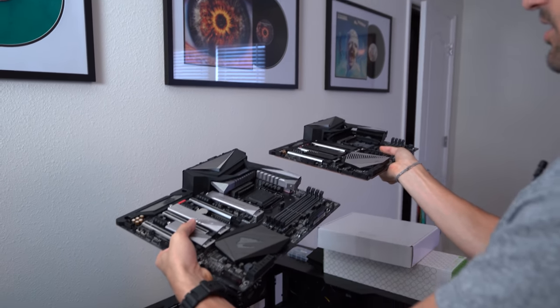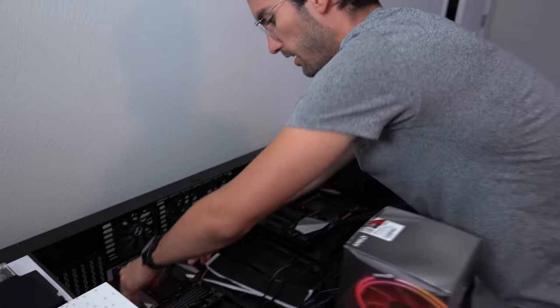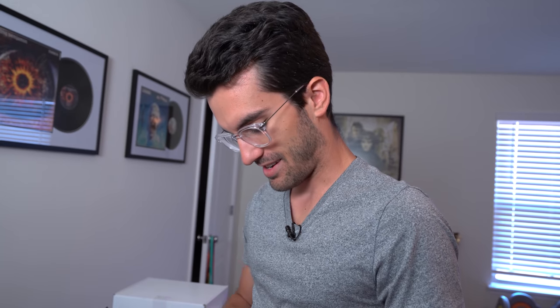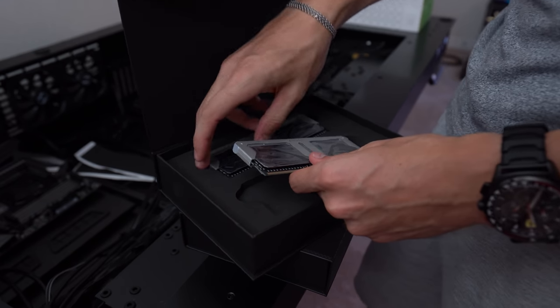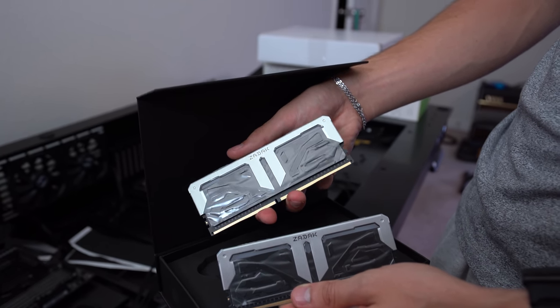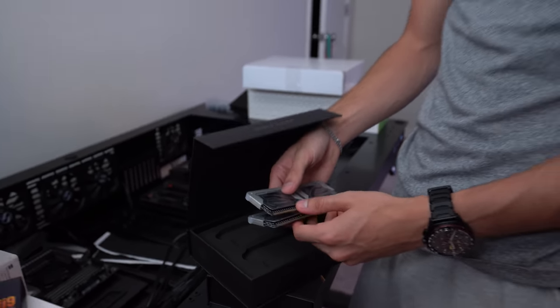These boards are going to sit side by side on the desk, and we'll be dropping the CPUs into their respective boards. We're also going with some Zadak memory — 16 gigs per system. I'm going to hit them up for an additional 16 a piece so we have 32 per system. The streaming rig doesn't need much RAM, but it would look better to populate all four DIMM slots, and everything else about this system is overkill anyway, so why not.